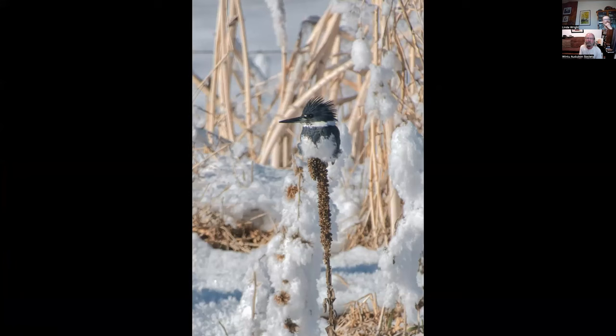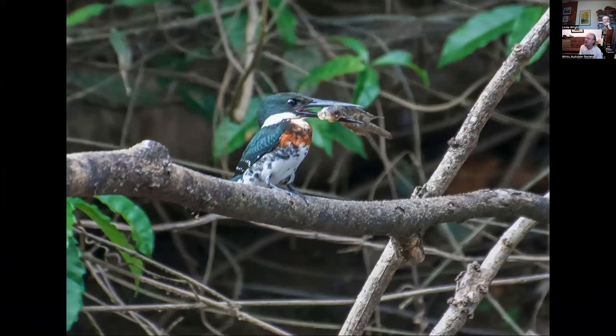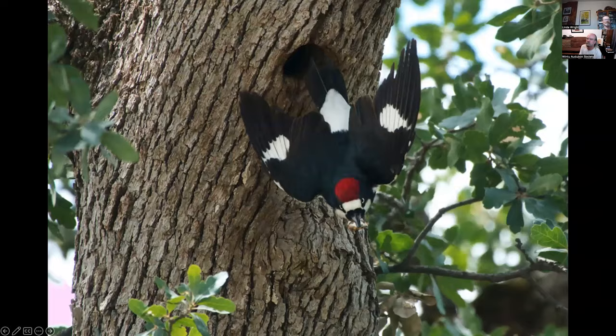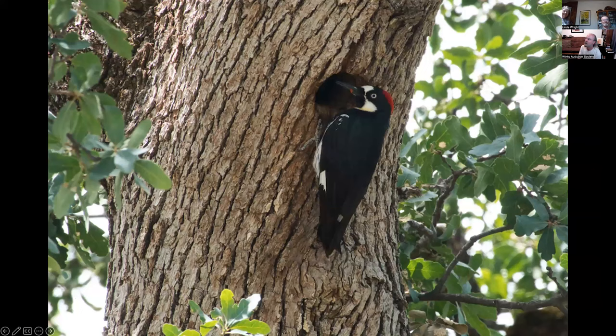Belted kingfisher male at Fall River Mills in the winter. This is a green kingfisher male photographed in Costa Rica, but you can also find them in Texas and southern Arizona. He's been beating that fish against a piece of wood to get ready to eat it. This is a ringed kingfisher male, also from Costa Rica, but you can find them at the southern tip of Texas.